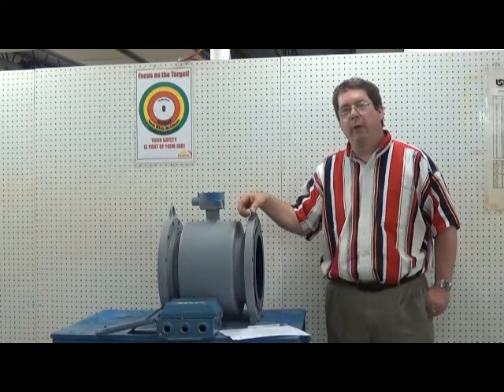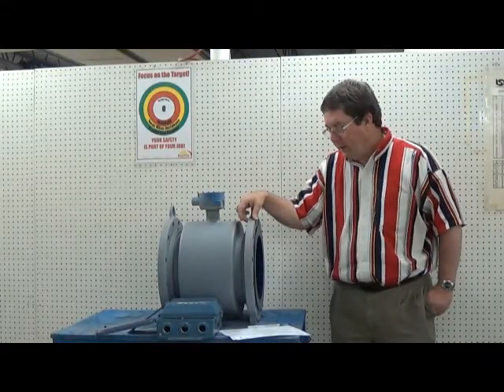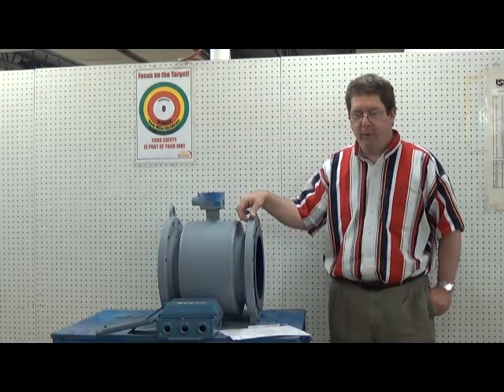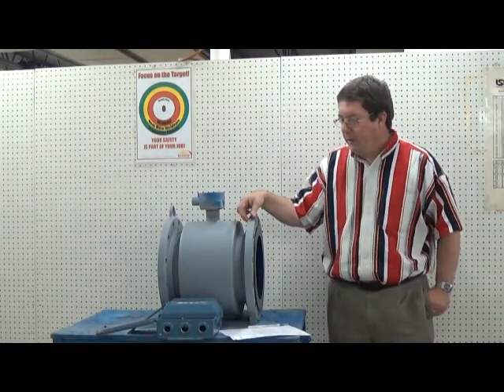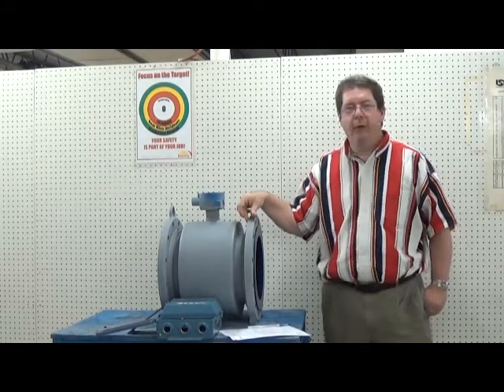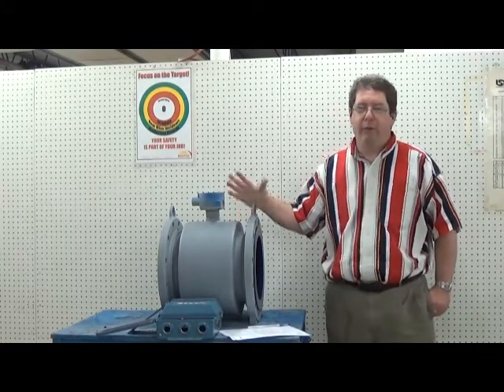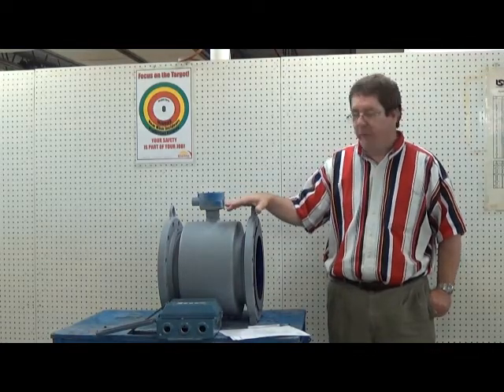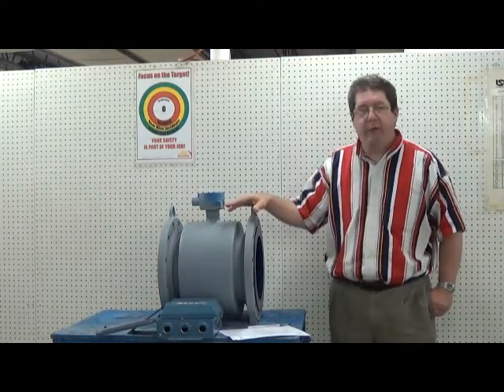Hi, I'm Joe O'Brien with Thomson Equipment Company. We're putting together some videos, and this one is to troubleshoot noisy mag meters. If you have a mag meter that is not flowing steady and smooth — it's erratic and jumping around — here are some things to check.